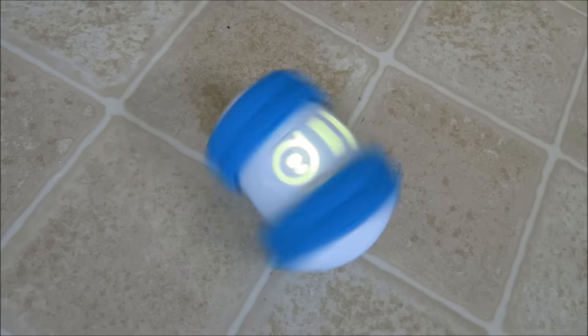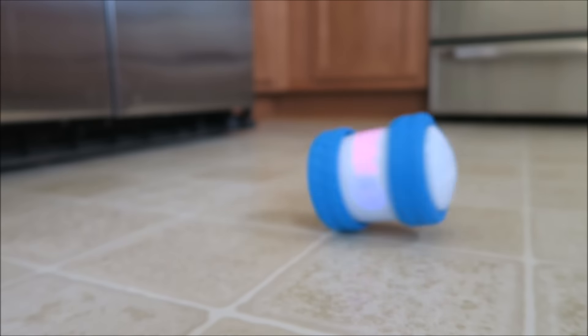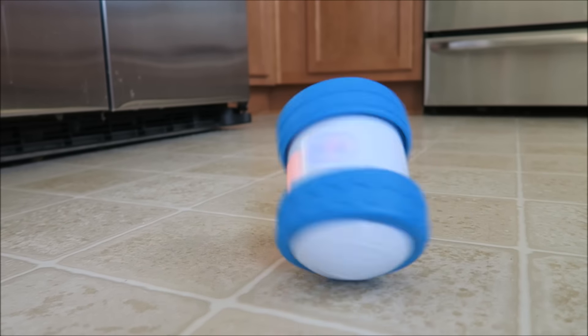You can hold it like that and it'll spin like crazy. And then if you hold it downward — it's like breakdancing, man!